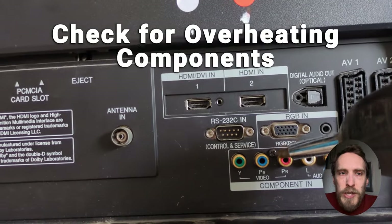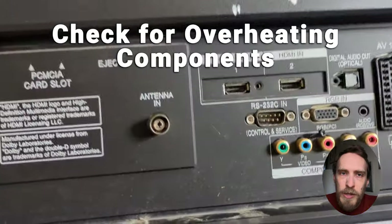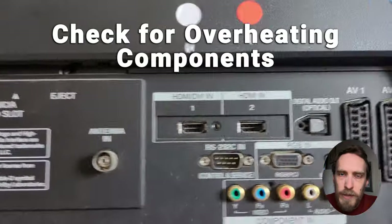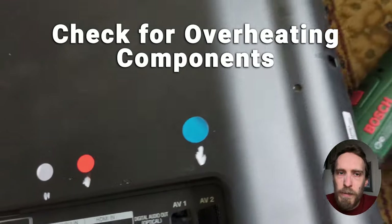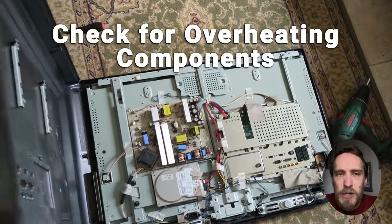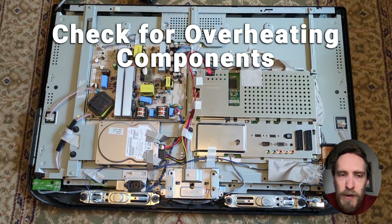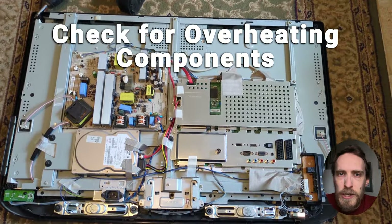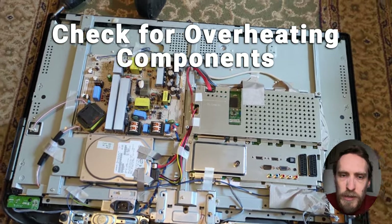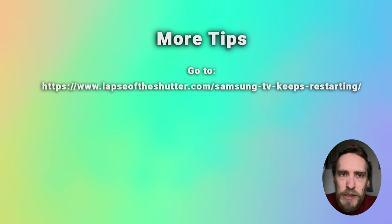If you're up for the challenge, unplug your TV, hold down the power button, check all the power's drained, leave it for about 30 minutes, then remove the back panel and have a look to see if you can find the component that's the issue. But if you do find an area that's too hot to touch, it's likely you've got a more serious issue that will need component replacement or replacement of an internal board.